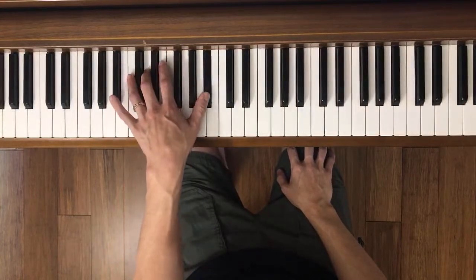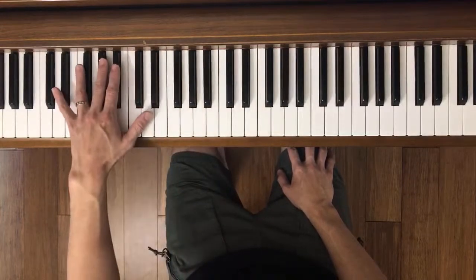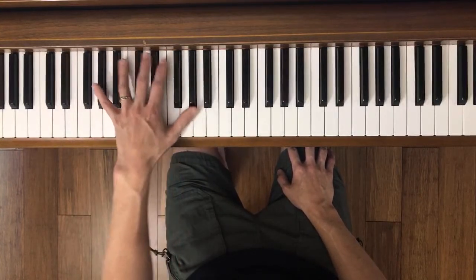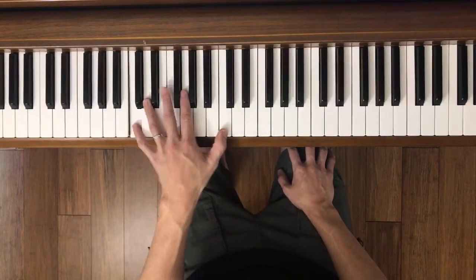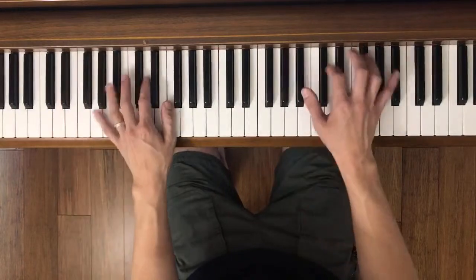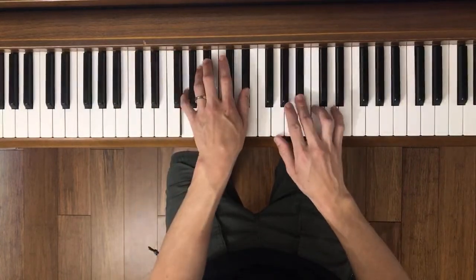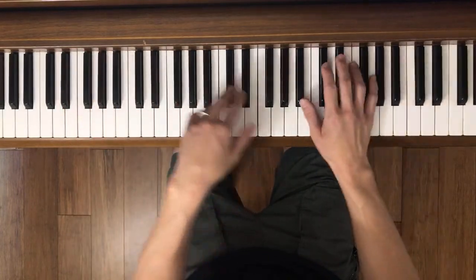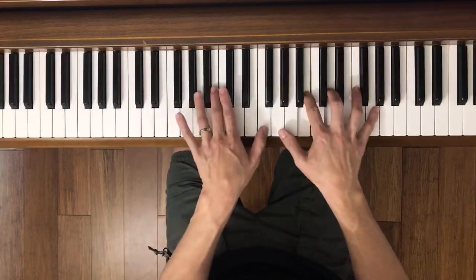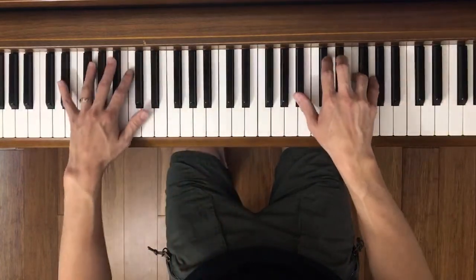Okay, left hand. All right, we'll try it out together, ready, go. Back to both hands together, if we can, ready, go.